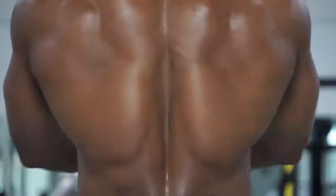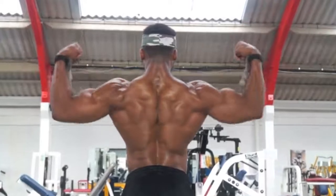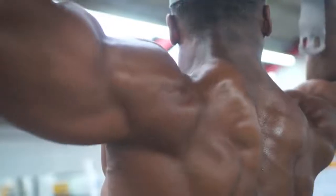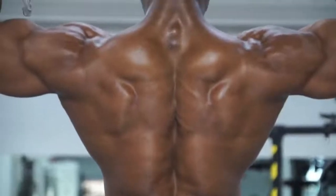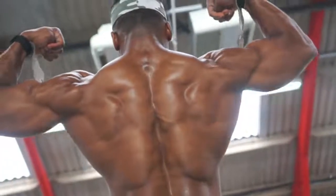First of all, you can't see your back. So when you're training it, it really is mind-muscle connection. You need to feel every single rep. For me, what makes a good back is obviously width, thickness, and being able to see every single definition. That makes a great back.